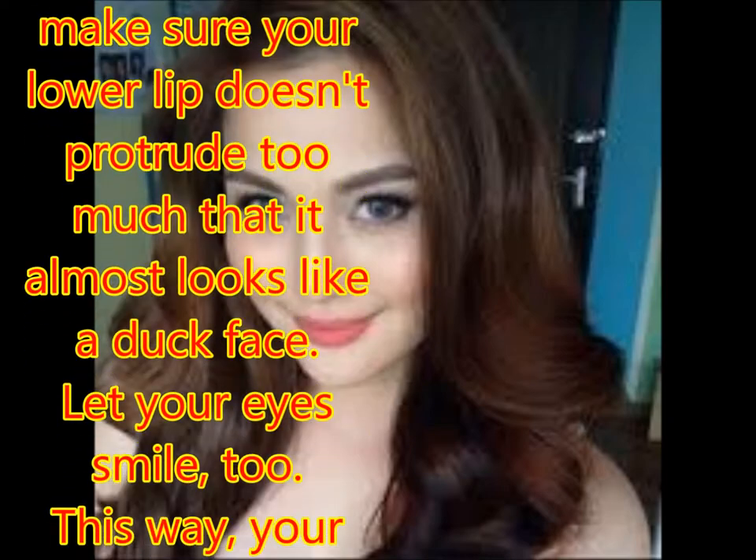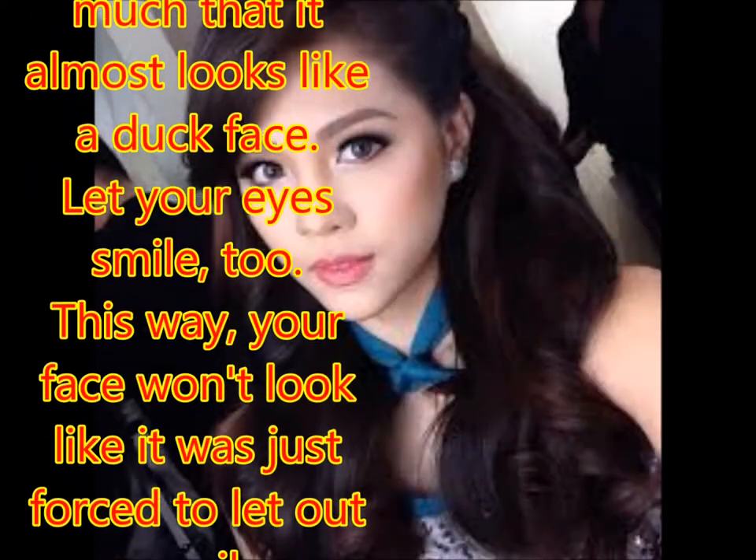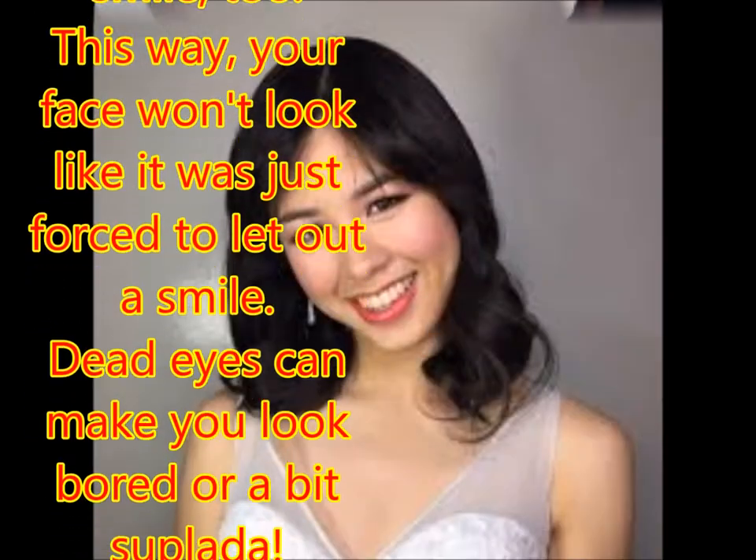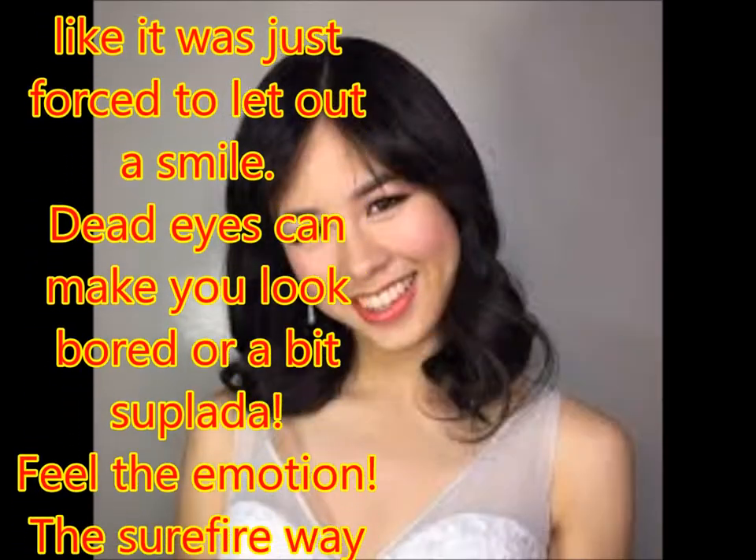Let your eyes smile, too. This way, your face won't look like it was just forced to let out a smile. Dead eyes can make you look bored or a bit sophisticated.